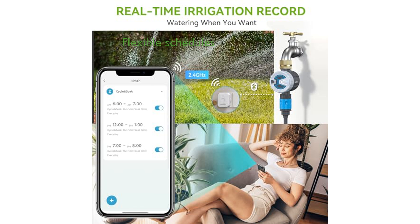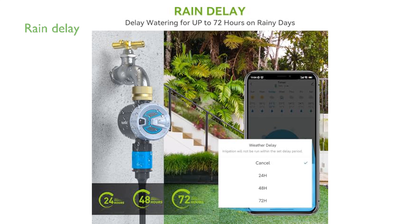With the ability to set multiple watering schedules and choose between normal and soaker cycle modes, this timer provides flexibility to meet diverse watering needs. The Rain Delay feature lets you easily pause watering for 24, 48, or 72 hours, while the Manual Watering option allows for temporary watering without disrupting the set schedule.